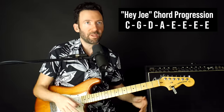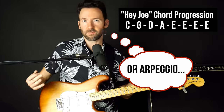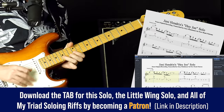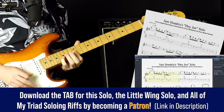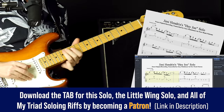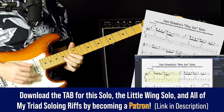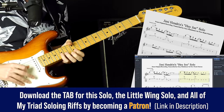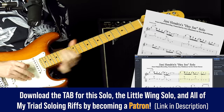Like, okay, if I have a C chord I have to play some sort of a C scale; I have a G chord, some sort of a G scale. You don't have to do that. In fact, Hendrix only played E minor pentatonic over his entire iconic Hey Joe solo from the original recording. Here's what that sounded like.